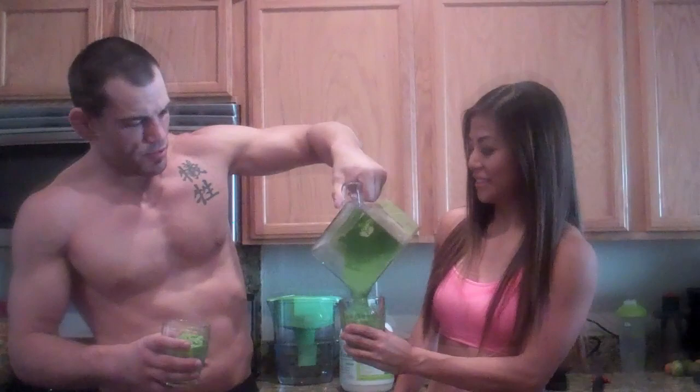All mixed up, ready to go. It's time to enjoy. Cheers! Cheers! That's good. I feel stronger already.